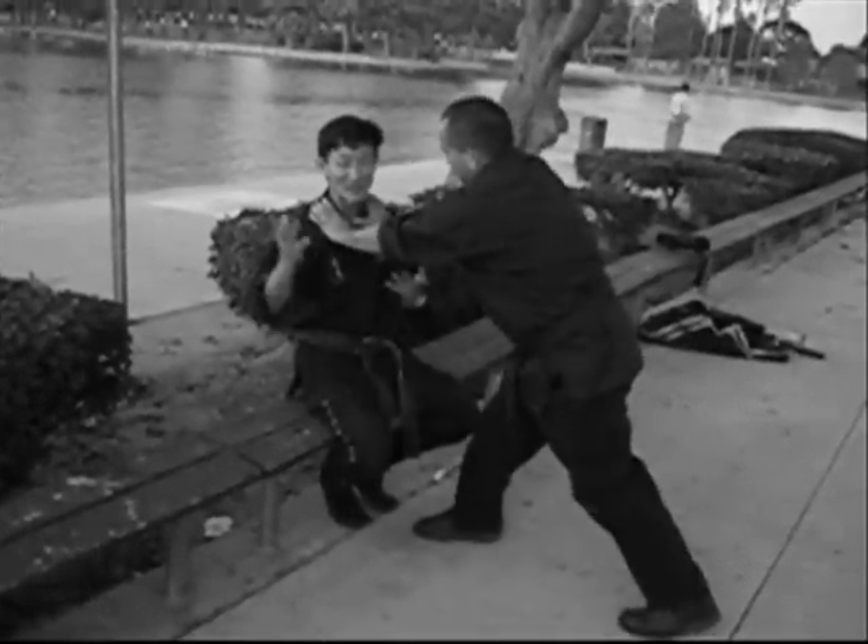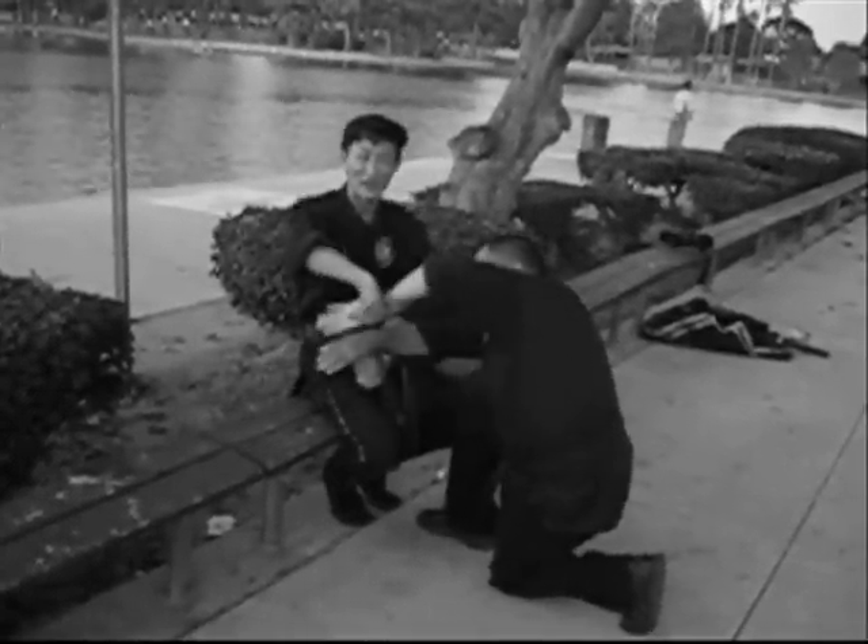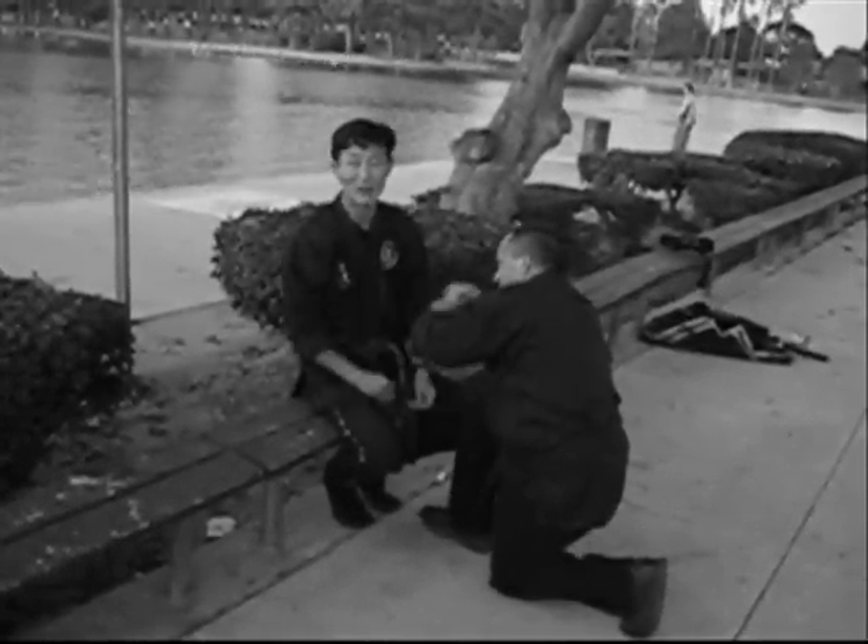One more time: when they do this, take your hands, grab the thumb, pull like this. And then play with them any way you want.